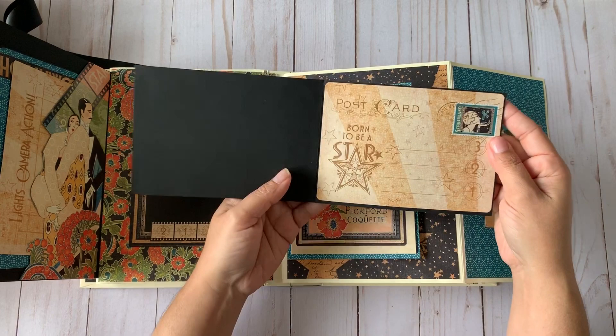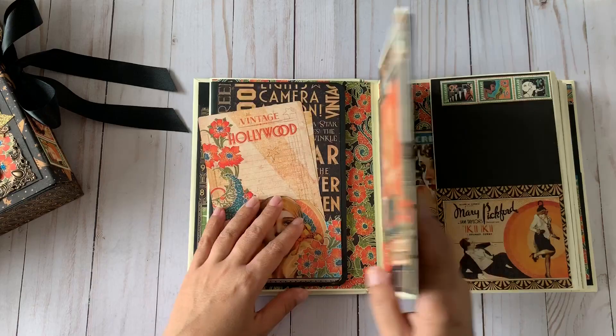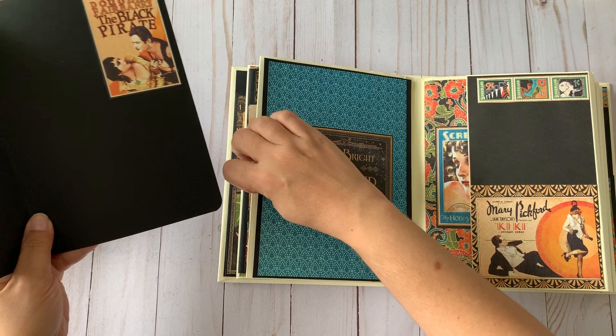The pockets are deep so you can add more if you want. The next page has a big pocket with a complete insert where I want to put six by eight pictures. I can also add more inserts if needed.